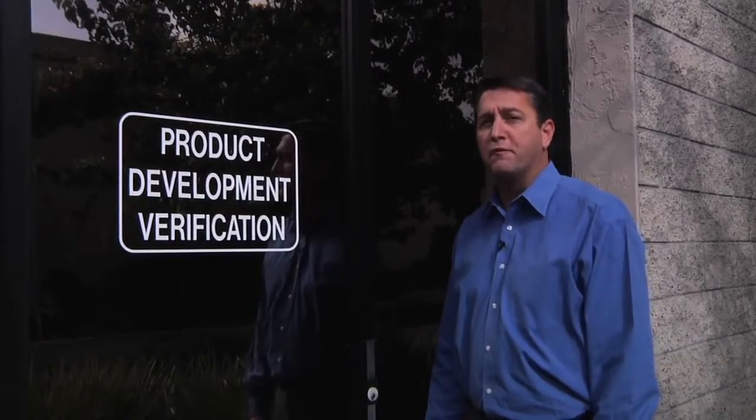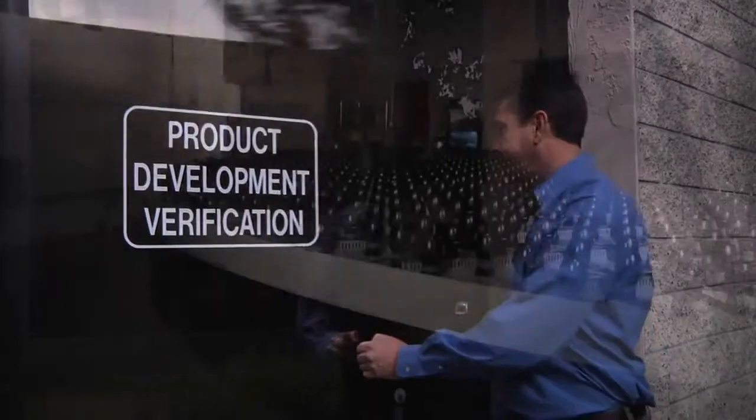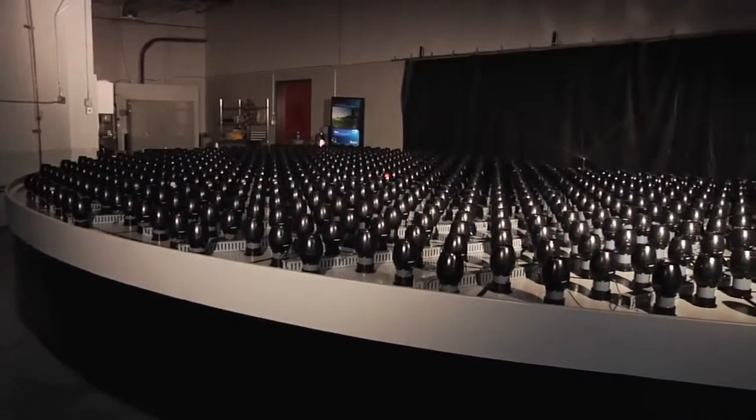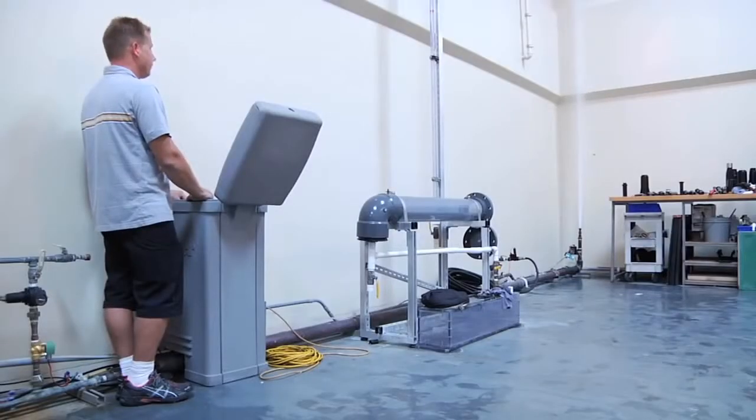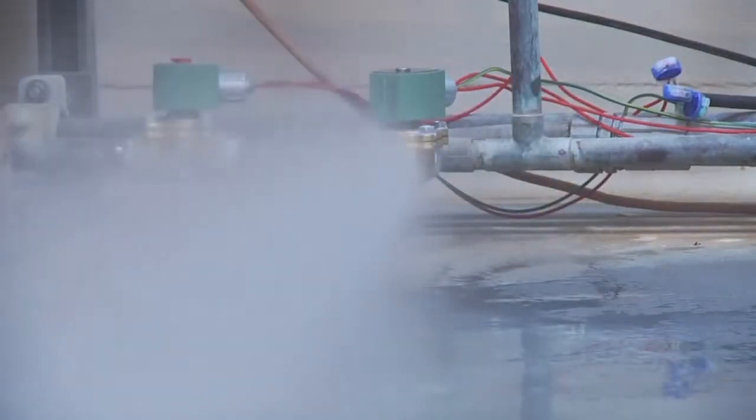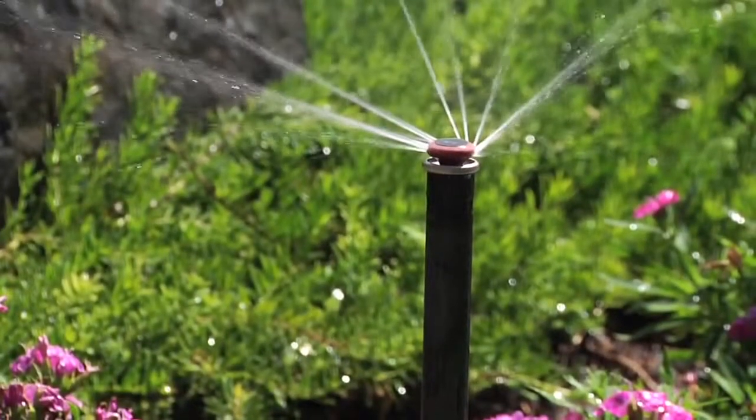Let me take you on a tour of our product verification lab where you'll see how strong these products are and how we prepare them for the toughest site conditions. Hunter has a multi-million dollar test lab where we test every product we make and put them through every possible performance condition to ensure Hunter products perform in every real world condition.